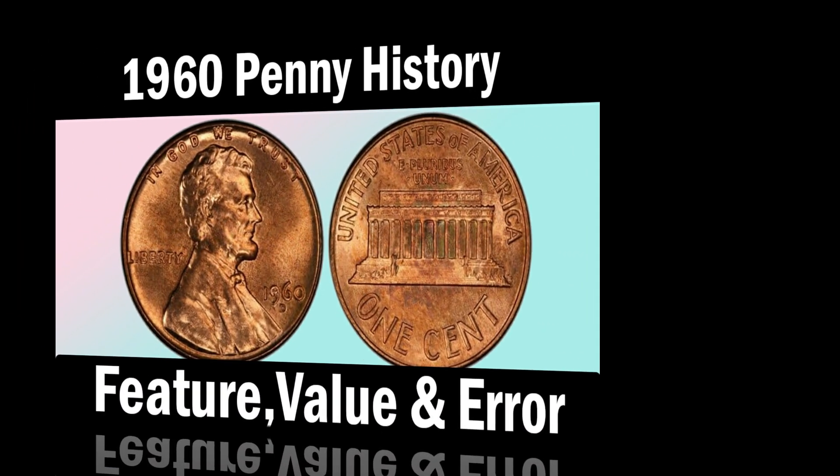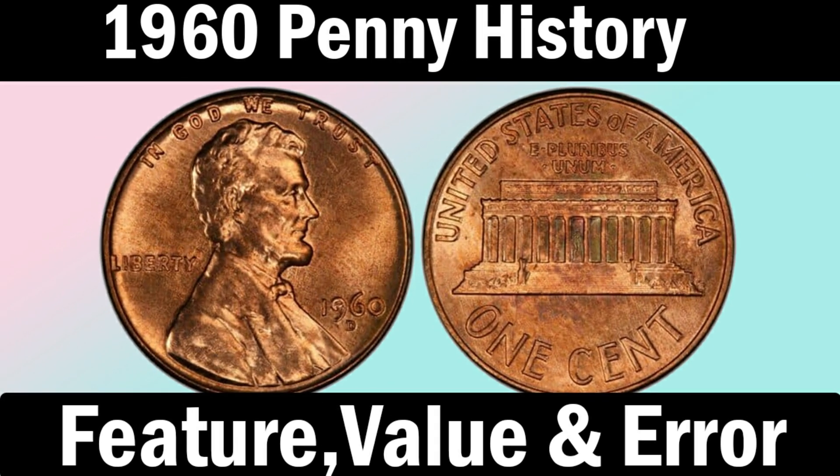Welcome back today. I am here with you explaining the brief knowledge about the 1960 penny. In this video we will discuss the history, features, values, and rare errors of the 1960 penny. Let's get started.